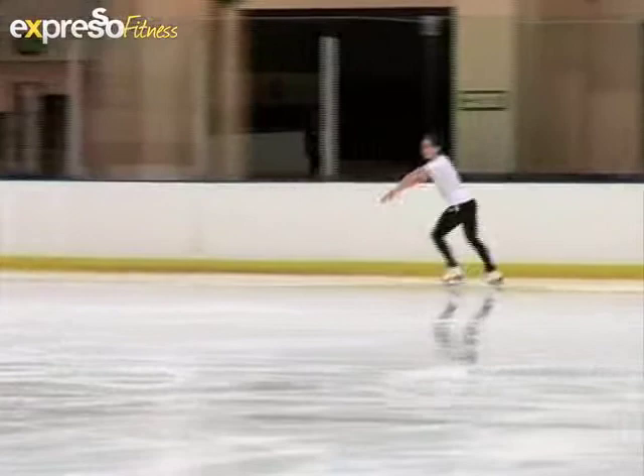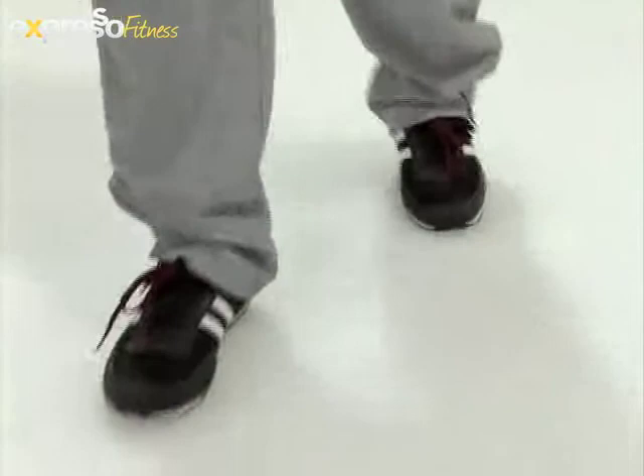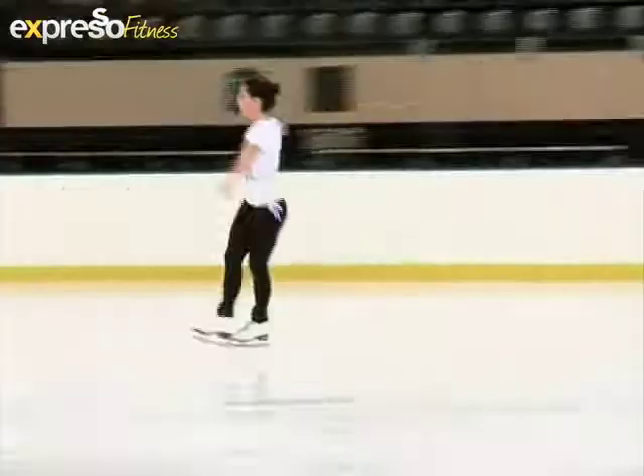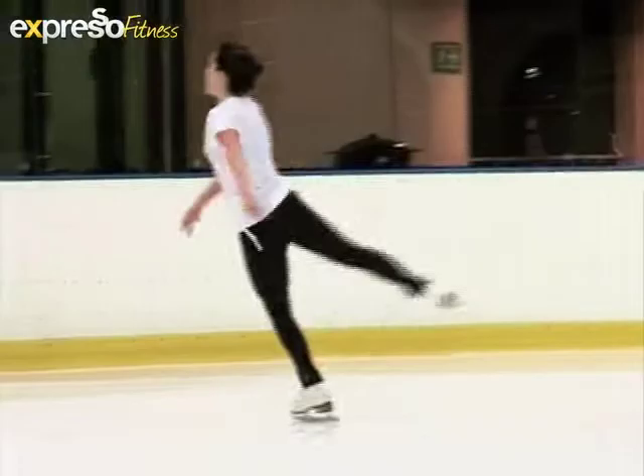23-year-old Lejean Marais is the 2008 SA national figure skating champion. She's also studying architecture. Lejean, who has had incredible successes out on the ice, is going to start us off with some fitness tips.